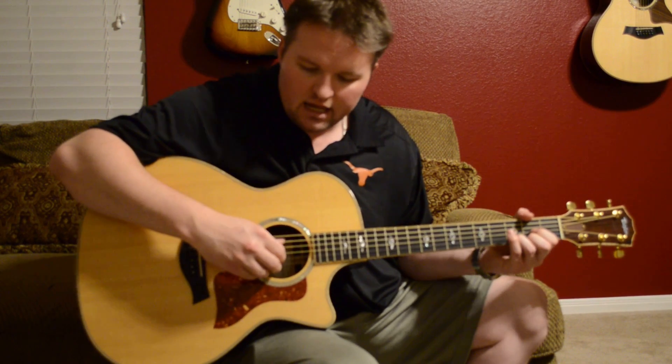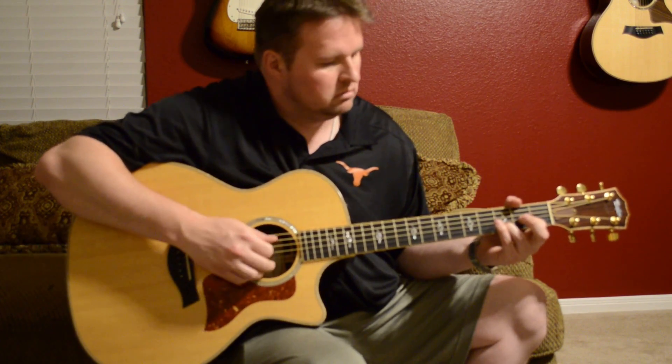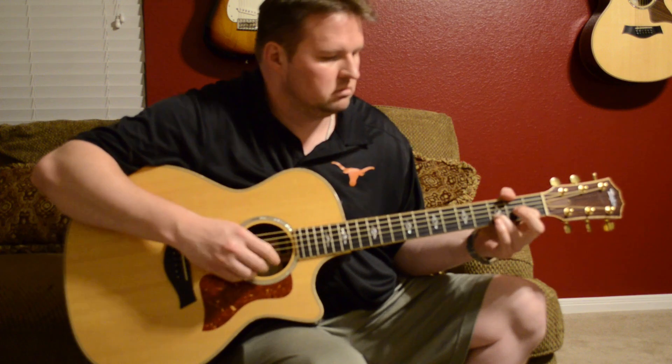Now I'll attempt a little bit of fingerpicking — no thumb picks or anything, just my fingers — just to let you hear what it sounds like. And as you saw, this is not plugged in.